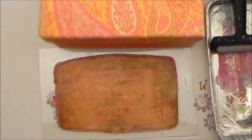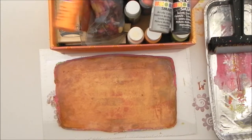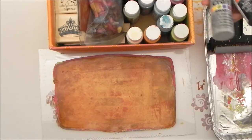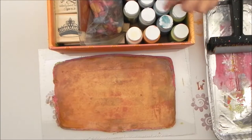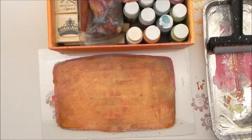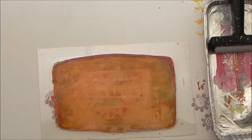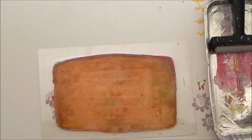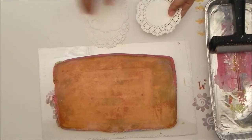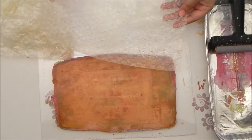I have some craft paints. I got these at Michael's, Summit, and Joann's and they work really well. The Apple Barrel black brand — just normal craft paint, anything works. And I have some stamps.